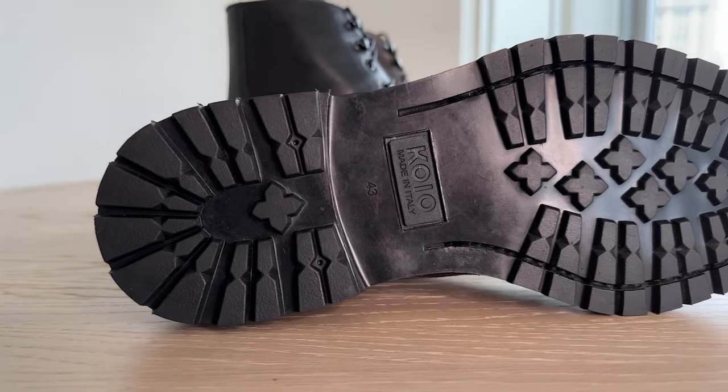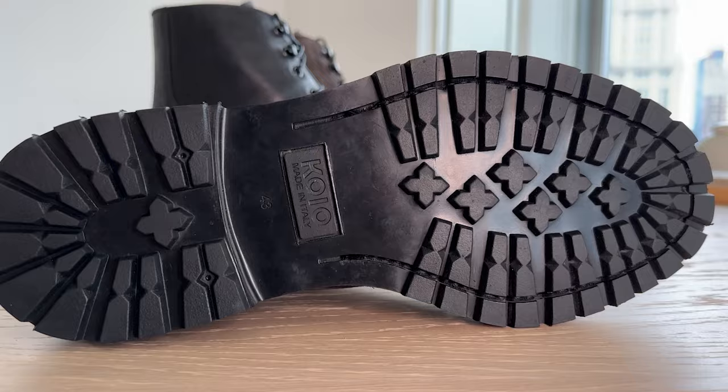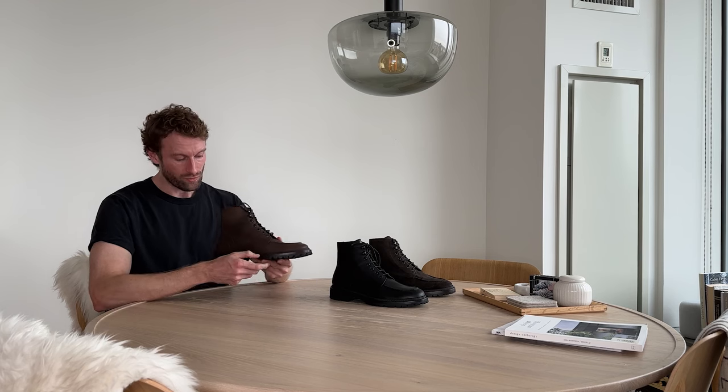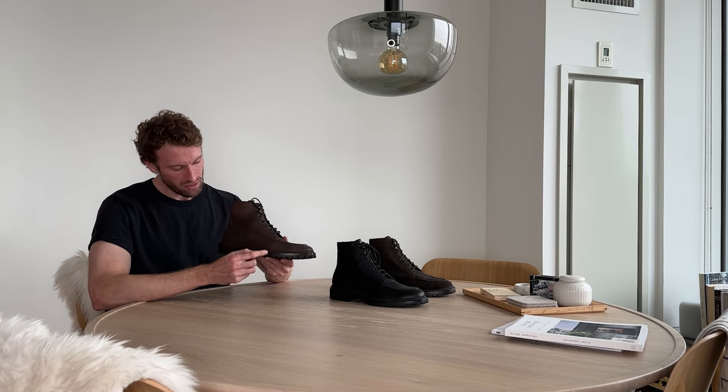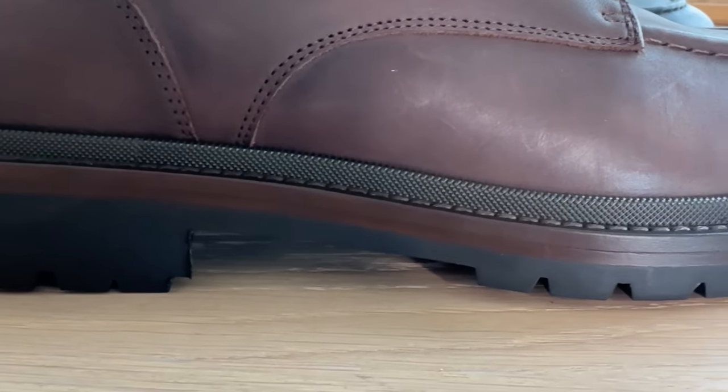The sole is a rubber sole that is nicely treaded. It will provide you the perfect amount of grip on even the most slippery blizzard New York streets. It also has a rubber welt that extends about a quarter inch up from the sole and helps lock out any water.